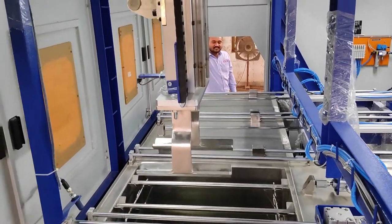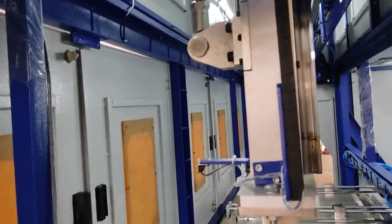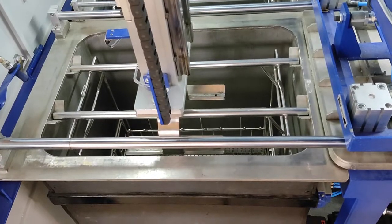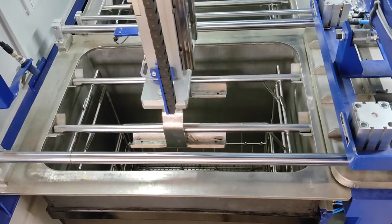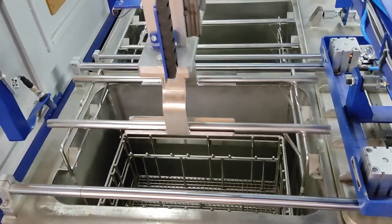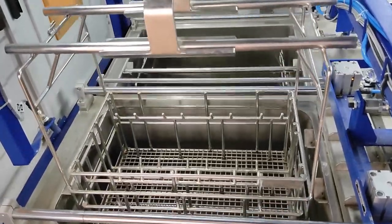The mechanism comes to stage four to take out the basket, and the automation will put this basket onto the unloading station because this basket is already cleaned, rinsed, and dried.